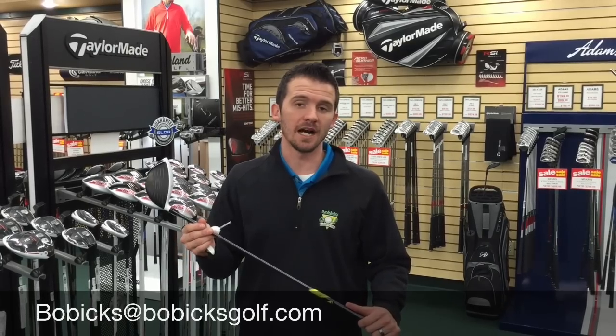Once again, thanks for watching Fried Eggs. If you have any questions, please send them to Bobix at BobixGolf.com, or visit us at BobixGolf.com to check out all the 2015 TaylorMade products. Thanks.